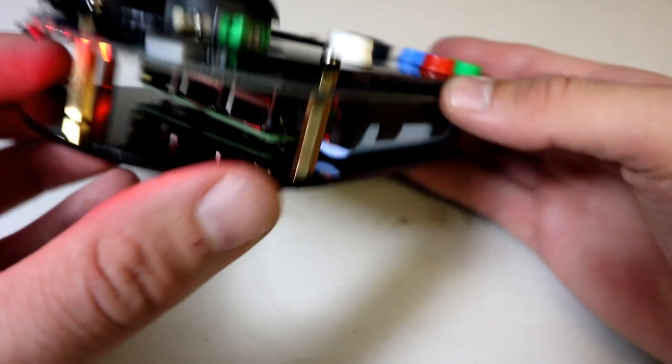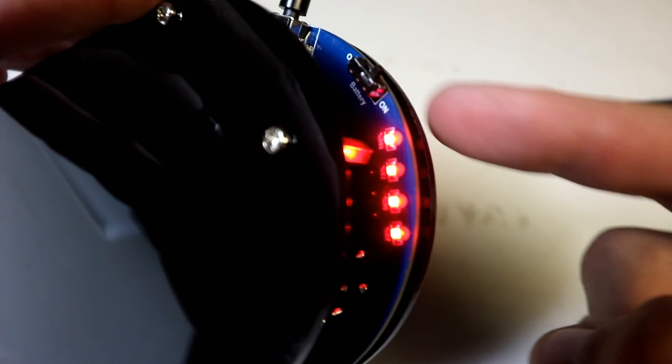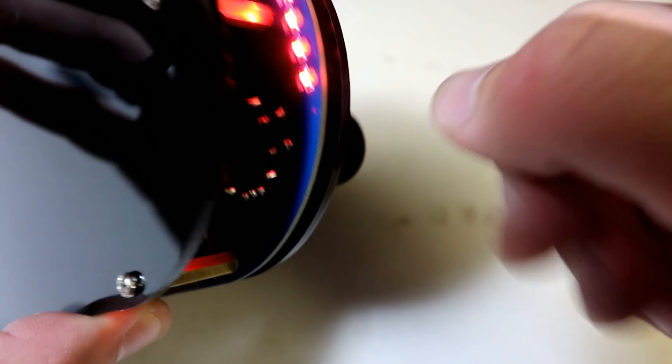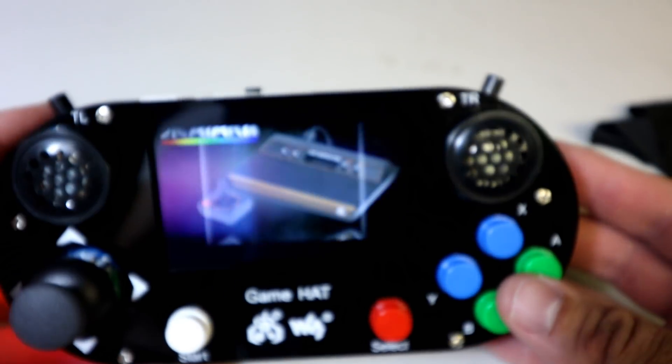So you get this light here — this is actually the battery indicator light and it tells you how much charge you have: 25, 50 percent, 75, 100 percent. Battery on and off switch right here. You can see it's loading up — I'm gonna switch to manual zoom.